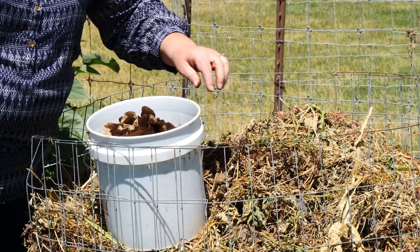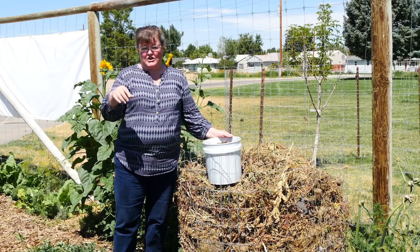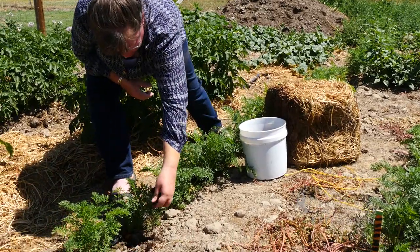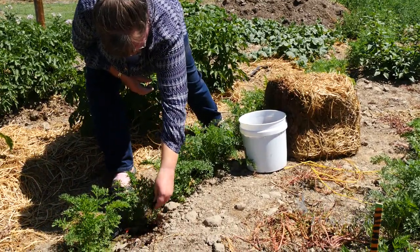You can put down about a half inch layer on the ground and then use a larger mulch product on top of that to keep the weeds down and keep the moisture high in the soils where you've watered.